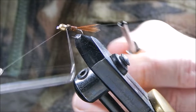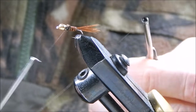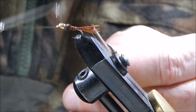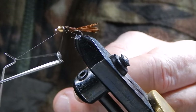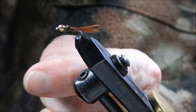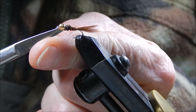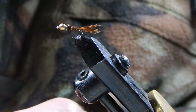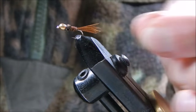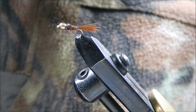Finish off behind the bead with two whip finishes. You can if you like put on a little dab of varnish or head cement just behind the bead, which would further secure it, but two whip finishes is adequate in my view. So there we are — tied in a couple of minutes. It's probably the best nymph ever devised.